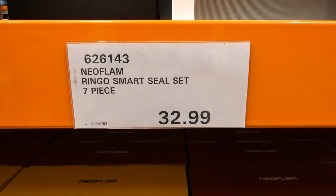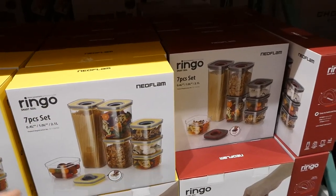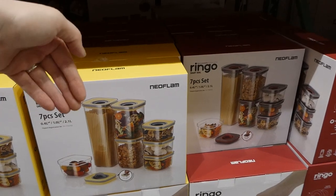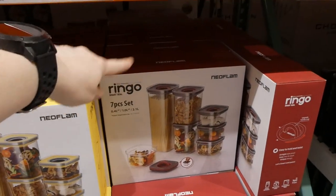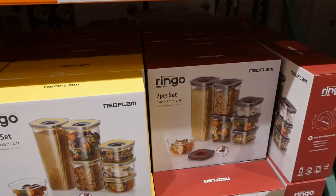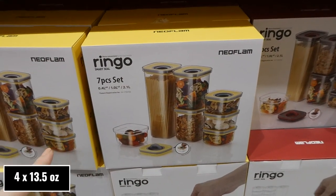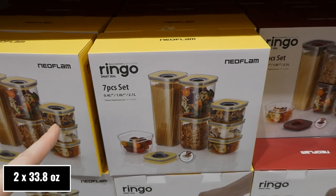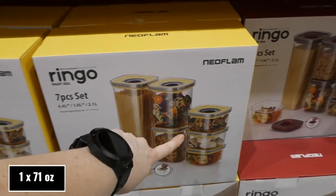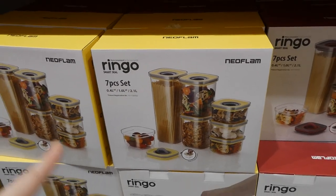The Neo Smart Seal Set is a seven-piece set for $33. It comes in two different colors — the only difference is the lid. One is yellow on top with a gray interior, and the other has a red seal with a gray lid. It comes with four 0.4-liter containers, two 1-liter containers, and one 2.1-liter container, and it's the same for both sets.